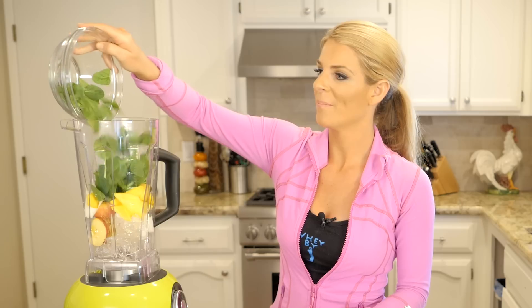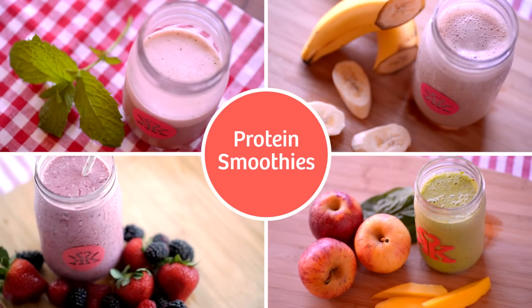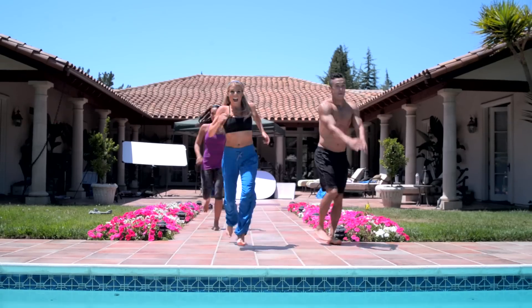As a bonus, I'm sharing four post-workout protein smoothies you can make to maximize recovery and minimize muscle soreness. So what are you waiting for? Let's get started.